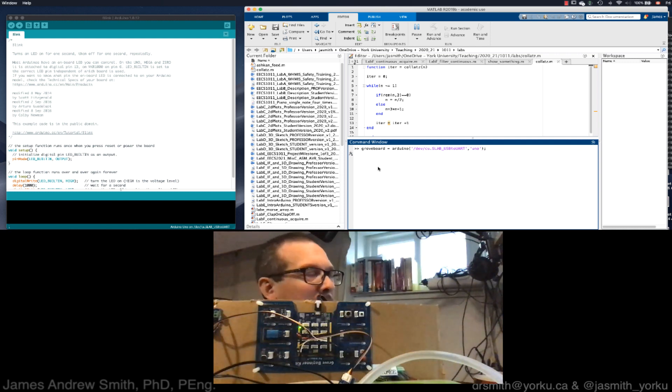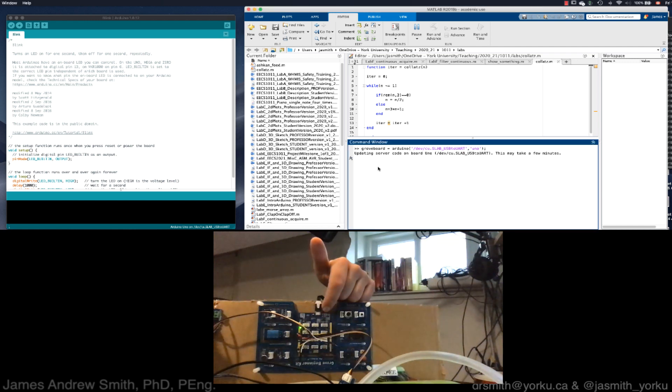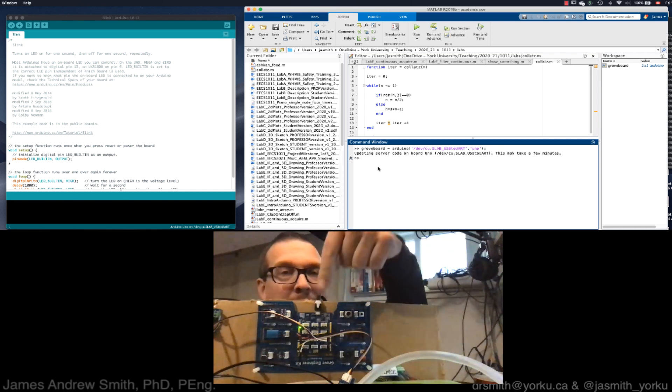This will send a small program onto the board using the Arduino IDE — a customized piece of software that will listen for commands from the MATLAB programs we're going to write. This takes a few seconds; you should see the communication lights come up. There we go — it's flashing information onto the board. Now we have a little piece of software sitting on the board listening for commands from MATLAB.